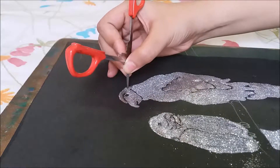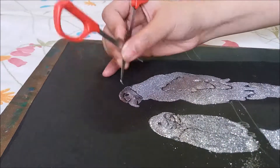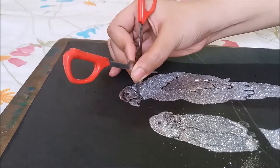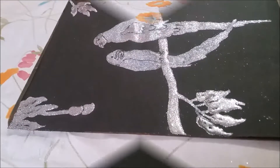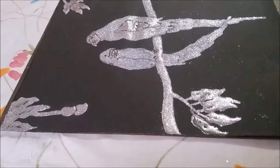Now our second parrot is also ready. After completing the picture, this is my final result.